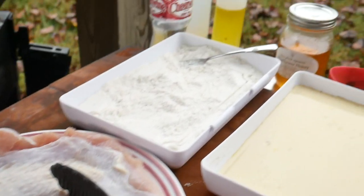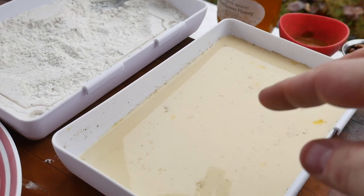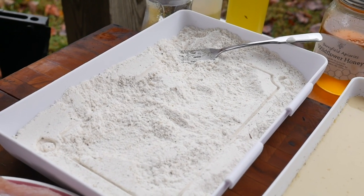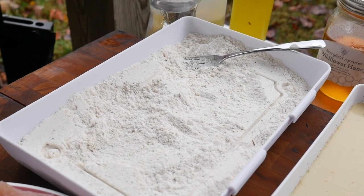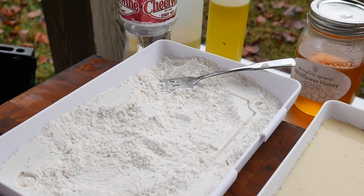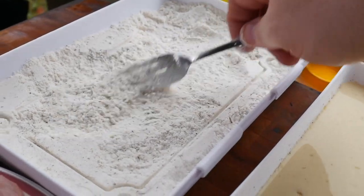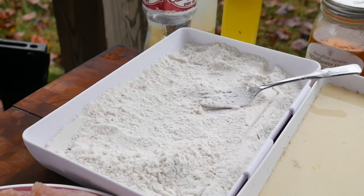We got an egg wash here — I took one egg and some milk, salt, pepper, and whisked that up. Then I got some seasoned flour: all-purpose flour, about a half teaspoon of salt, a quarter teaspoon of pepper, a quarter teaspoon of garlic powder, a quarter teaspoon of onion powder, and some poultry seasoning with marjoram, sage, thyme, rosemary, and nutmeg. That's going to be our dredge — put it in the milk, put it back in the dredge.